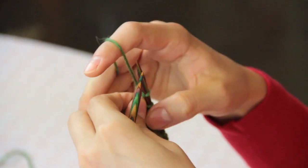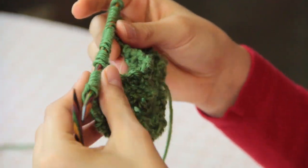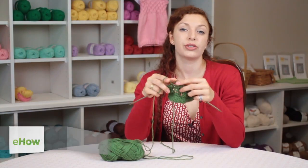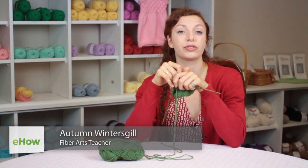Hi, my name is Autumn Wintersgill and today we're going to talk about how to make a knit slit. So when you want to put a slit in your knitting to make a keyhole scarf or something along those lines,